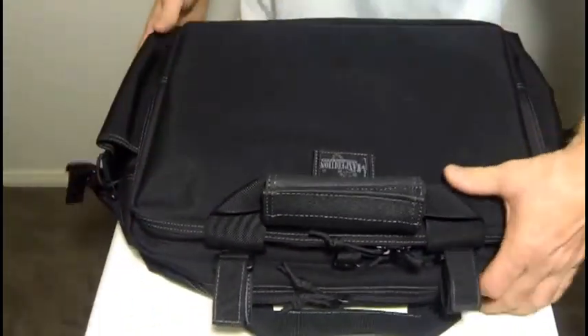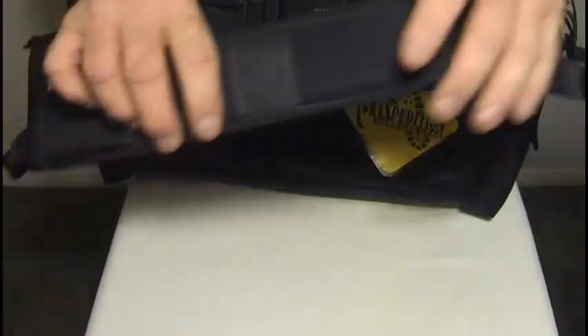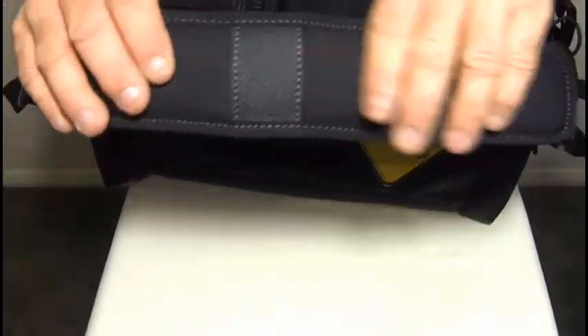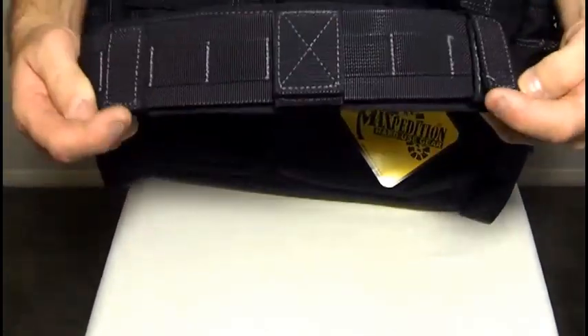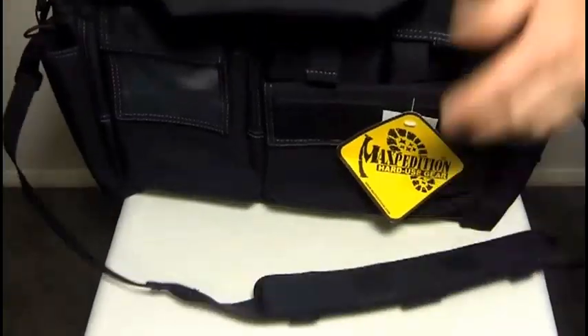It also comes with a padded shoulder strap. Taking a look at the strap — fully adjustable and very comfortable padding. It can be removed with these three velcro tabs and taken off should you not want it, so it's fully adjustable and fully removable.